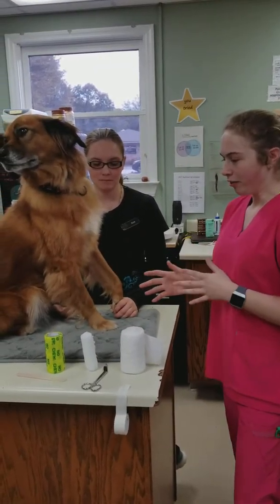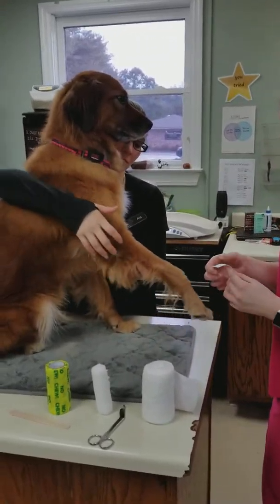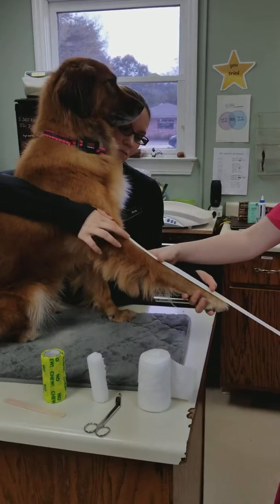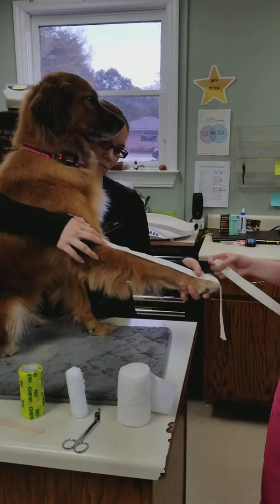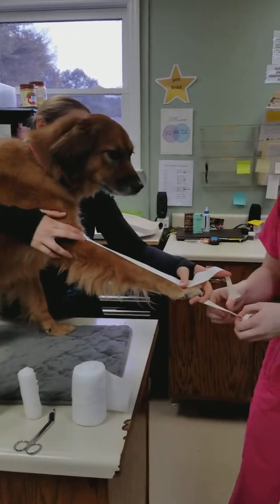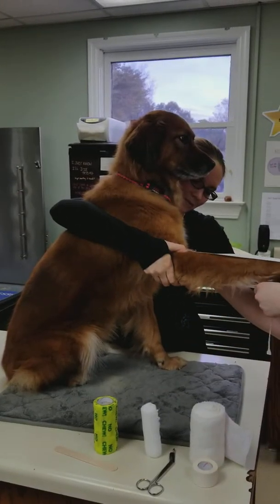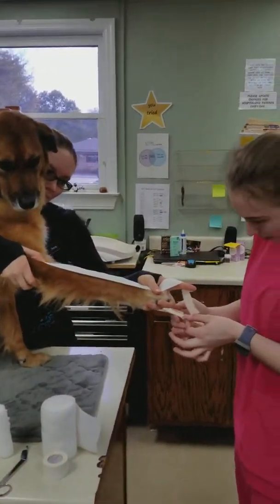I'm going to perform a modified Robert Jones bandage. First, use tape to create stirrups. You can use a popsicle stick so they don't stick together.